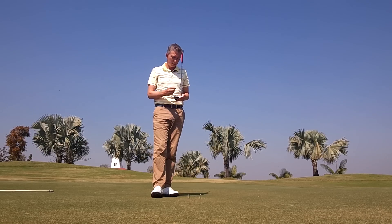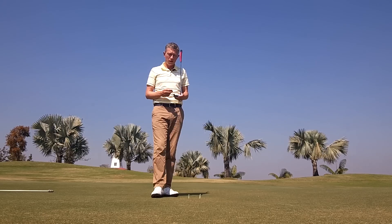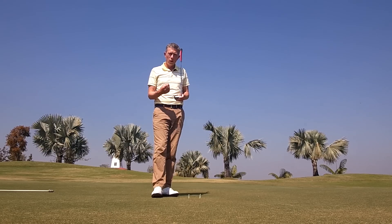The opposite for a heel impact — the putter face would close and the ball would start left of your intended target line. The second thing is, if you're not striking it out of the center of the putter, the ball will come off the putter face a little slower than you expect, often coming up short of the hole. It will affect the speed of your putt.